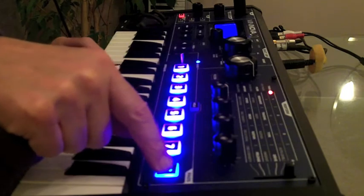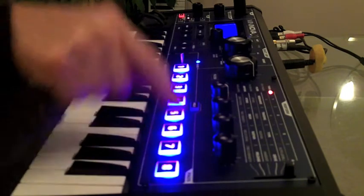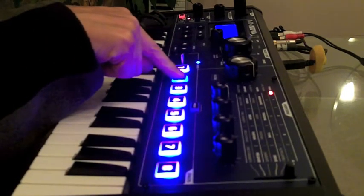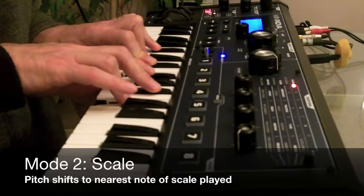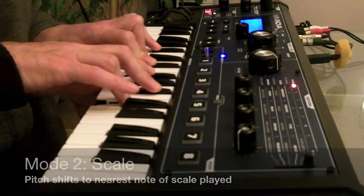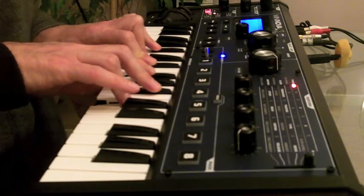An octodop is kinda creepy, but an octodop is kinda cool. This is scale correction mode with a minor blue scale.